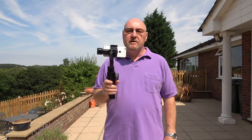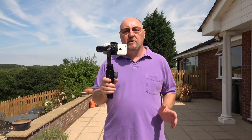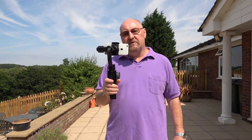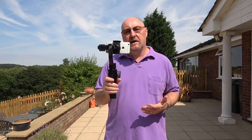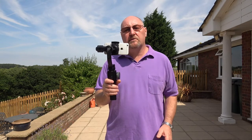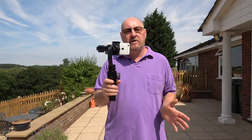Now the gimbal is charged and ready to go. I want to go through a few of the features. These features do not require the phone to have the app installed or for it to be connected to the gimbal — these are just the automatic functions that the gimbal has, and the ones which everybody will be able to use straight out of the box.